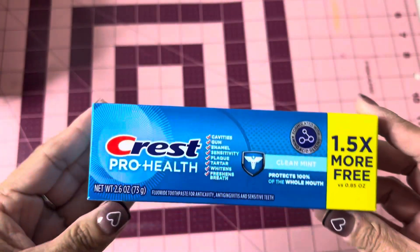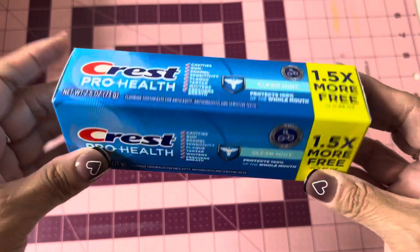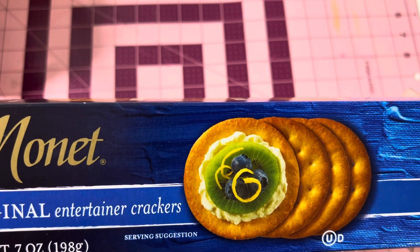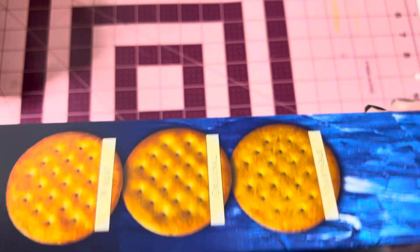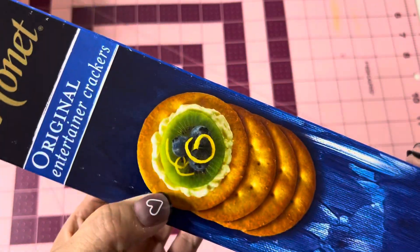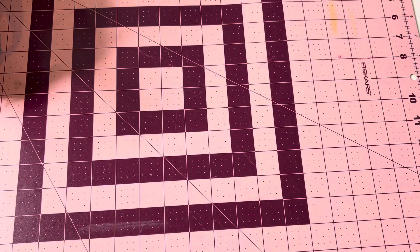The first thing I picked up was Crest Pro-Health 1.5x More Free Clean Mint toothpaste. We're out of toothpaste, so I just picked that up as a backup. And then I did pick up some Monit original entertaining crackers — wheat crackers, original, and vegetable crackers. This one's a 7-ounce package.